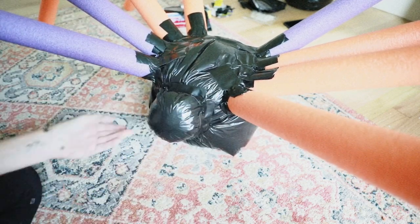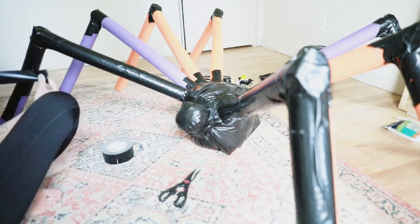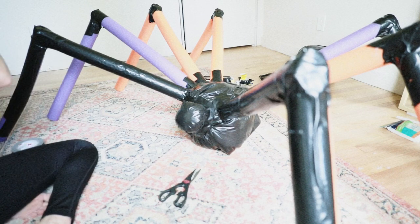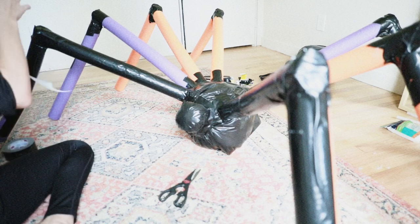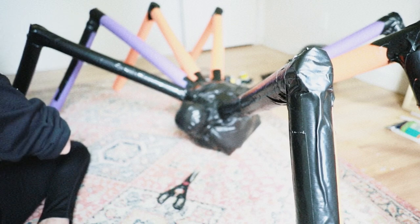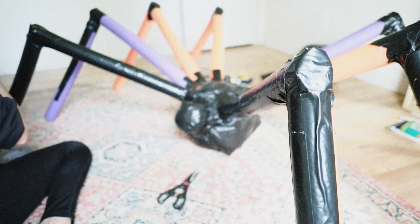Our Dollar Tree was sold out of black pool noodles, so instead I'm going to improvise and cover all my pool noodles with duct tape. However, if you were able to get your hands on the black pool noodles at your local Dollar Tree, I would highly recommend doing that. If you end up going the duct tape route, this took me two rolls of 3M black duct tape from Home Depot to complete the entire look.